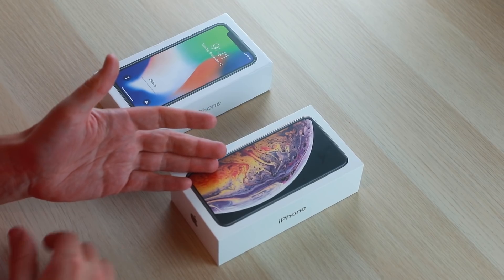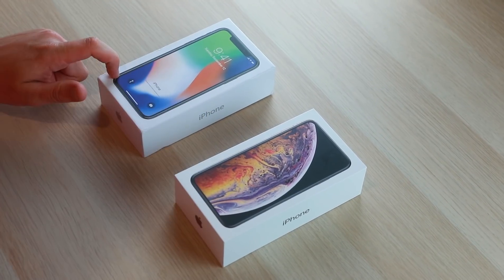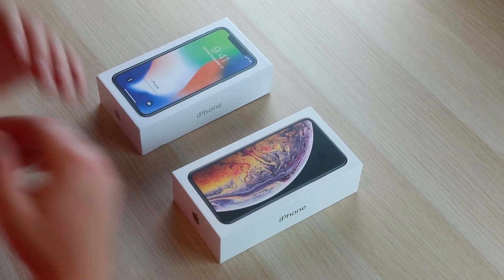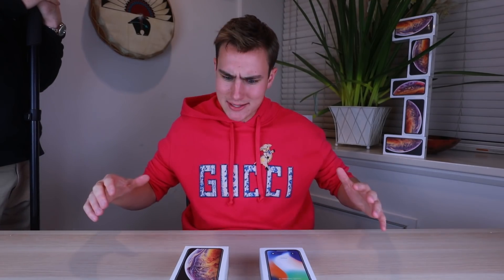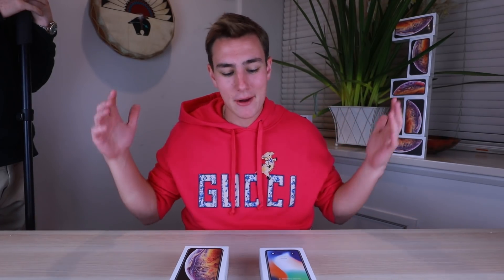In front of me we have a real iPhone XS Max in gold that just came out — we're in Australia, we picked that up. Definitely check out that playlist if you want more content on that. And then a fake iPhone XS Max I picked up online for $121. Let's get down to it and see what the key differences are.